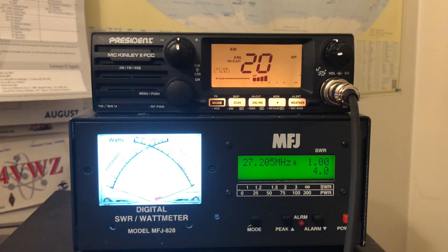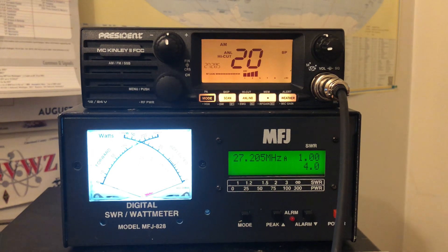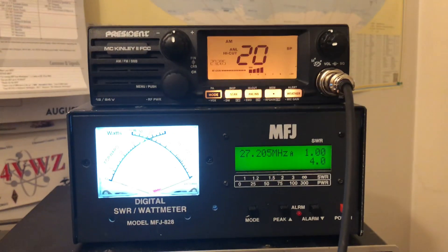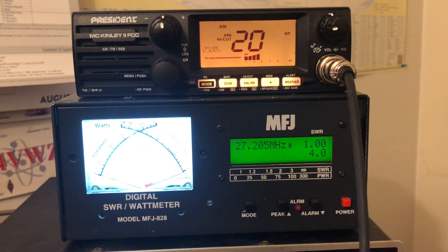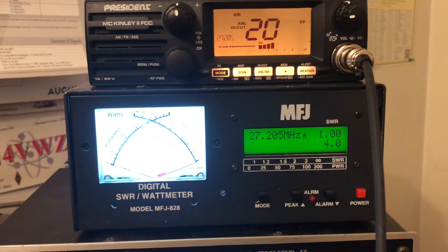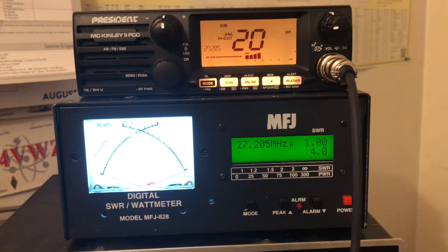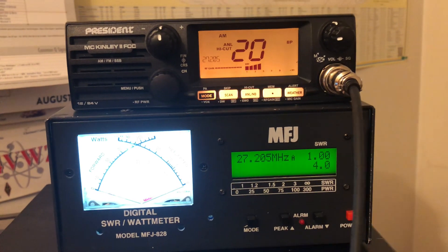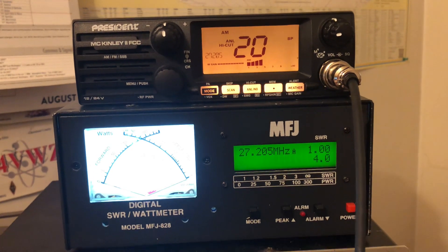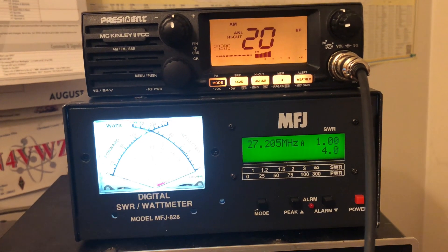Hey guys and gals, Mike Cricket 113. This is the President McKinley 2 AM FM single sideband CB radio, FCC approved power test. Using the MFJ model number MFJ-828 as our meter. We're in AM mode right now — stock radio, not hooked up to anything else but this meter and an iMax 2000 out in the yard.